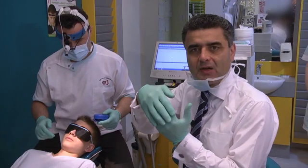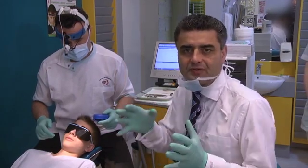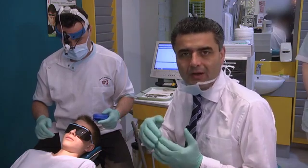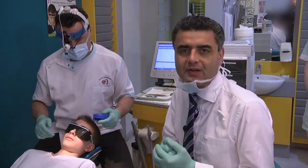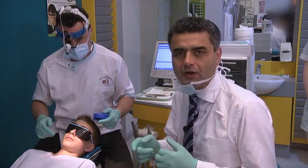Oliver had a very deep 100% overbite and we treated him with some upper arch development with 2x4 mechanics, and we've opened the overbite. Now to maintain that overbite as we wait for full eruption of permanent dentition, I've asked Oliver to wear a bionator at home and at night time.